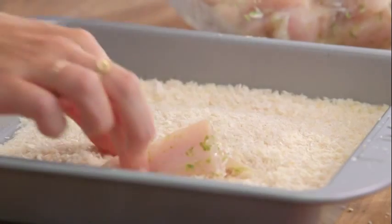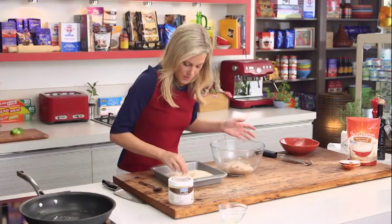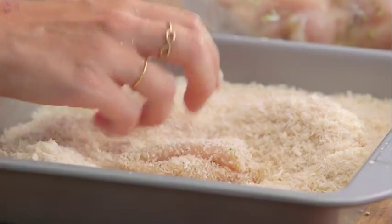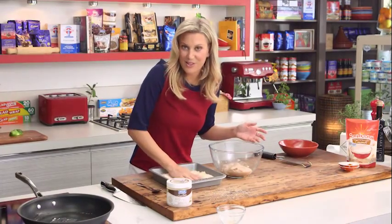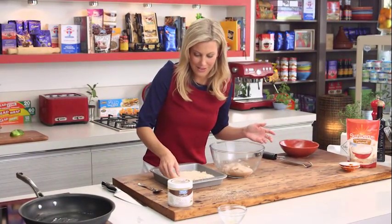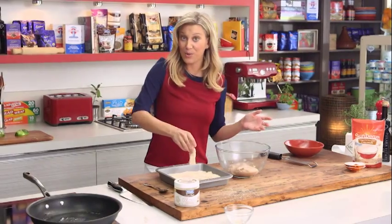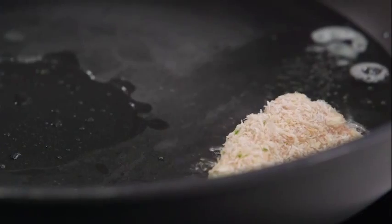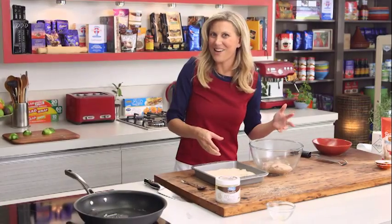Let's allow the oil to melt and start crumbing. Press down quite a lot on each piece as you coat it so you get as many crumbs on it as possible — lovely and crunchy. Then it's as simple as popping them into the coconut oil and cooking them for about one to two minutes on each side, or until they're golden brown.